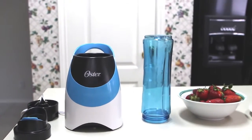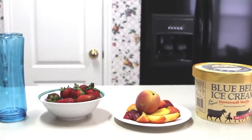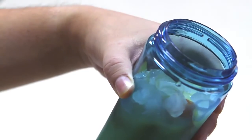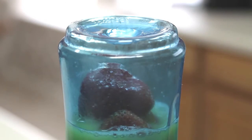All you do is fill the reusable 20 ounce BPA-free sports bottle with your favorite ingredients, screw on the blade attachment cap, and blend. In seconds you'll have a delicious drink you can take anywhere.